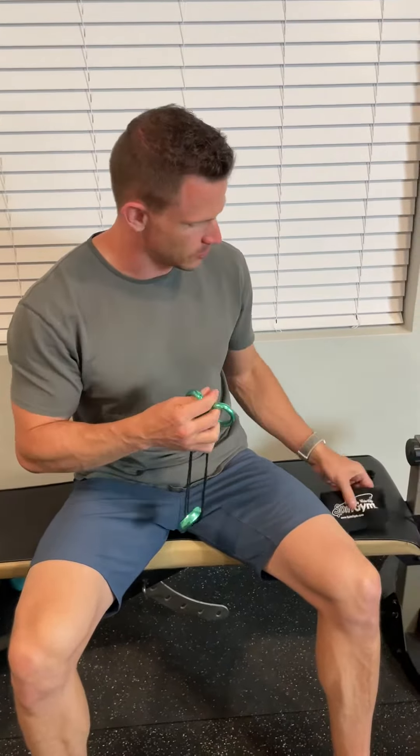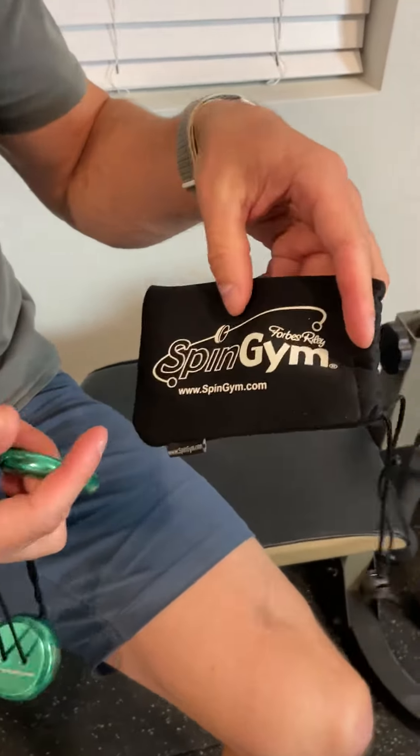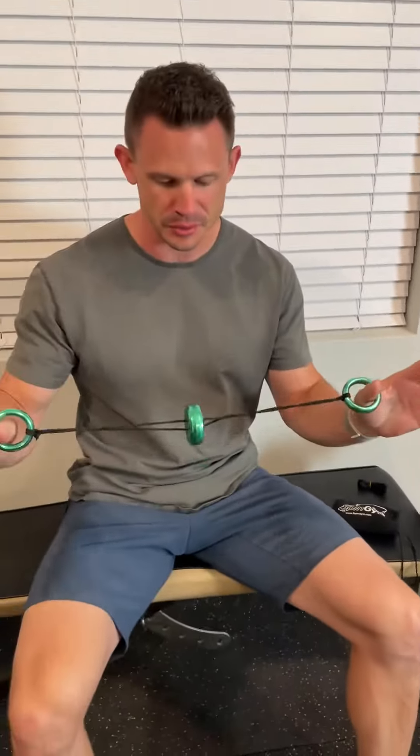This is a really cool product called the Spin Jam by Forbes Riley. It does come with this case, which is really nice. If you've ever seen anything like this — maybe when you were a kid — it was a really dinky one made of like a light piece of wood or something in the middle. This one is very well built; it's built out of metal, which is going to be a lot better.